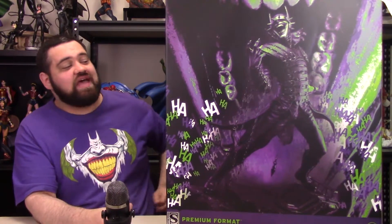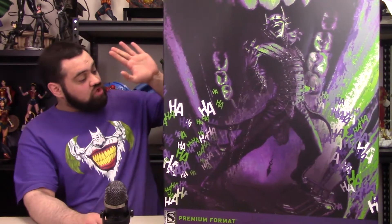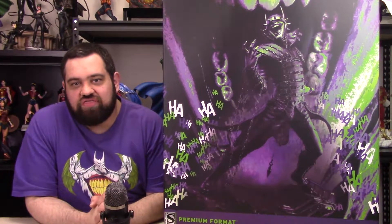Hello everyone, welcome to the Watchtower. Today I got in the Batman Who Laughs statue from Sideshow Collectibles and I'm going to be doing an unboxing review of it. This is a ginormous box — it's probably one of the biggest boxes I've gotten for a statue. It can barely fit on the table or in the frame of the screen. We're going to go over the box real quick, then get the statue out and put it together and give my thoughts.